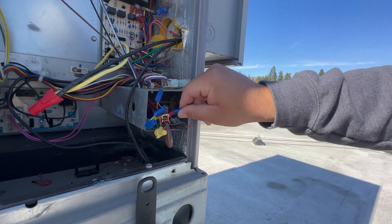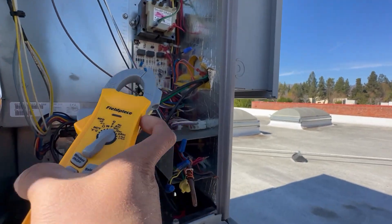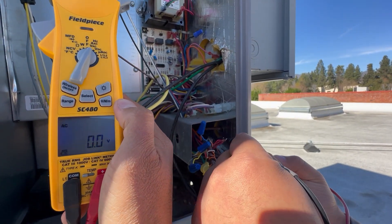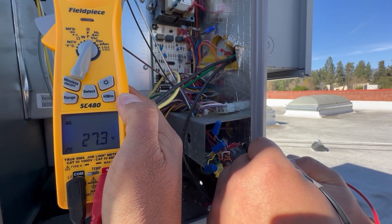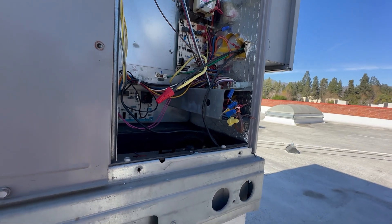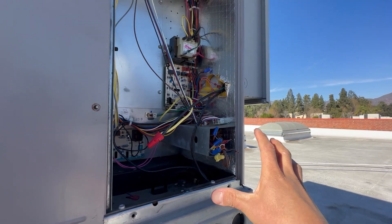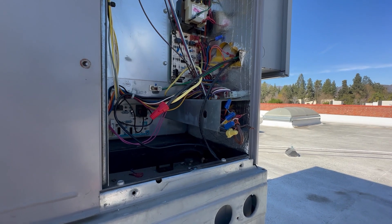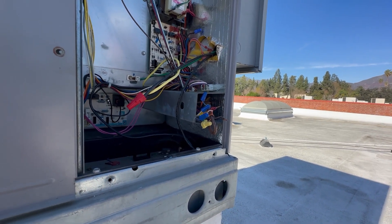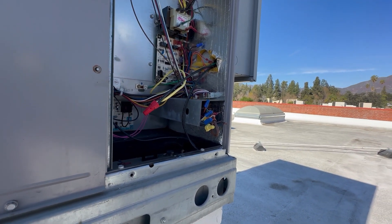A lot of times on package units you have the thermostat wires and then wires coming out from the package unit that you have to wire-nut together. I'm going to help out Eric by holding this up. Let's check between R and C — so we want to make sure our thermostat is receiving power. You guys see there's 27 volts, so our thermostat is getting power. So once again, the issue is we have a call for heating but the system is not on.